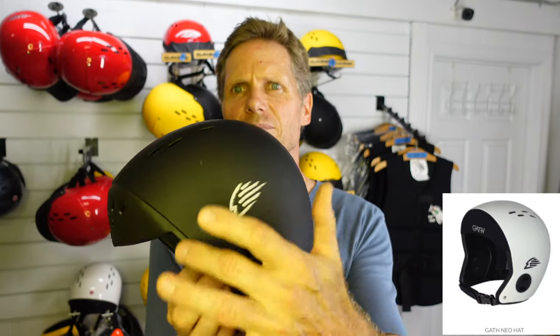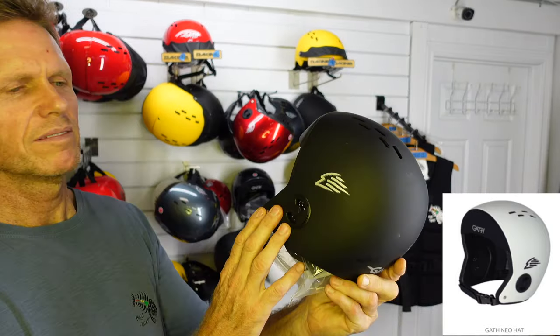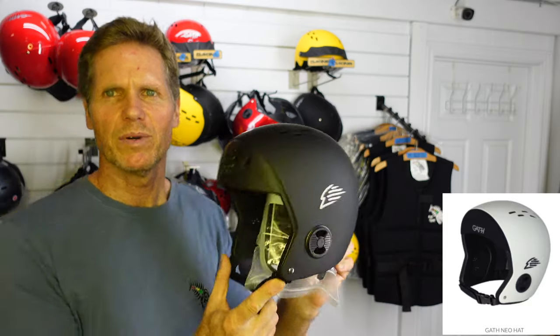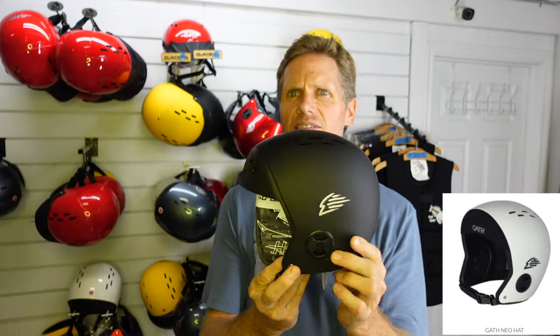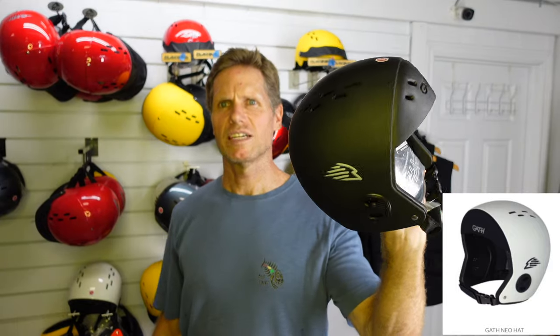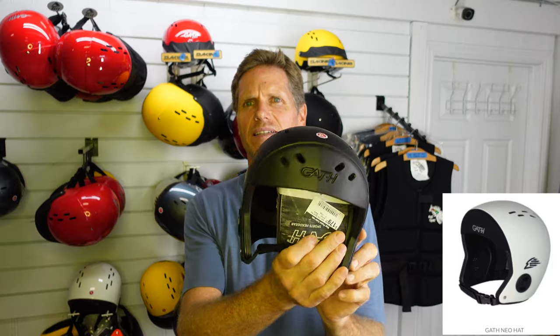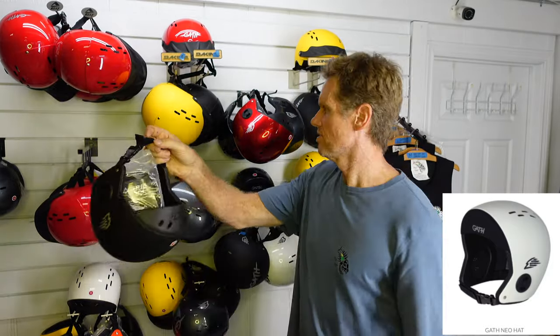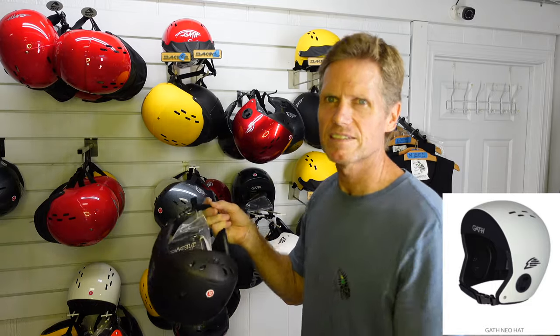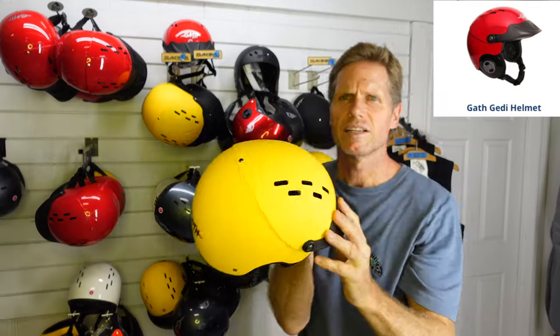The other style is the Neo. The Neo has basically built-in ear protection — it's not convertible, you can't take the ear protection off. This is probably the most popular for big wave surfing because it gives you really good protection all around and has a really nice fit. Highly recommend it for water sports. It comes in different sizes and colors as well.